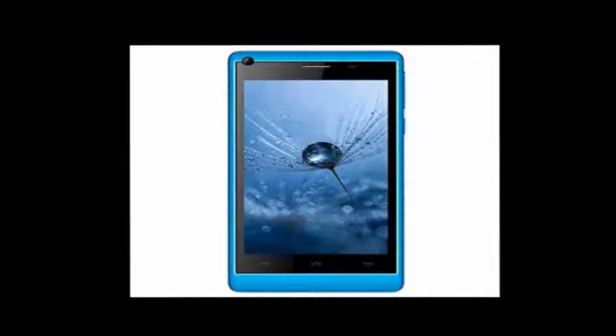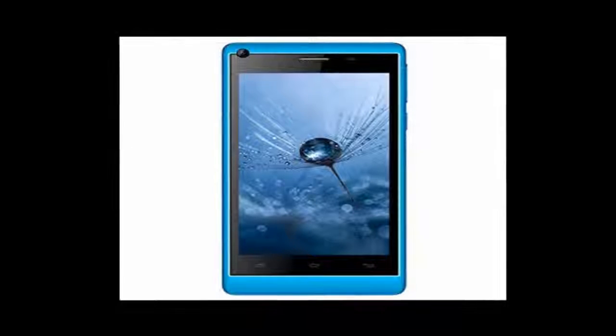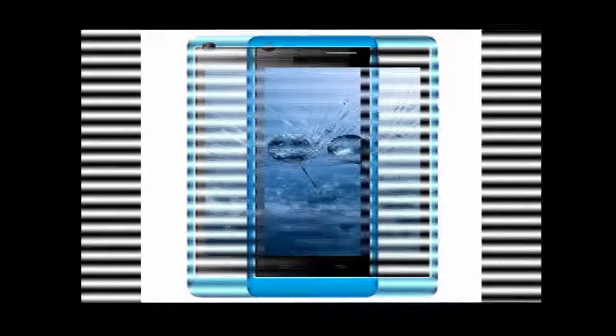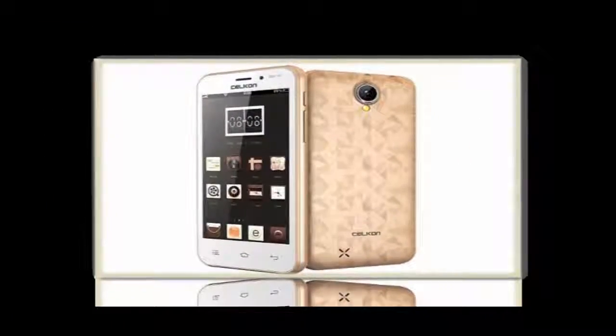The phone comes with a 5.50 inch touchscreen display with a resolution of 720 pixels by 1280 pixels. The Celcon Millennium Ultra Q500 is powered by a 1.2 GHz quad-core processor and it comes with 2GB of RAM.